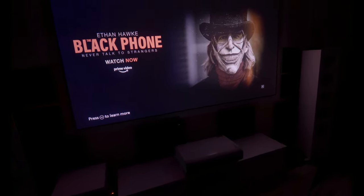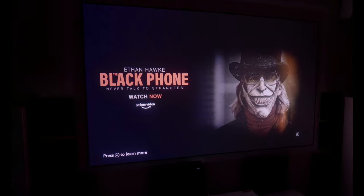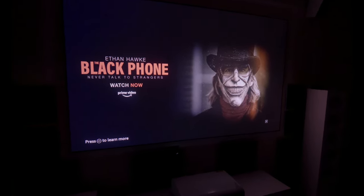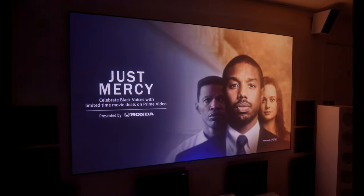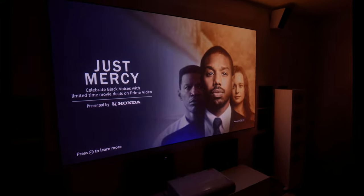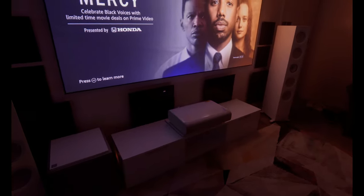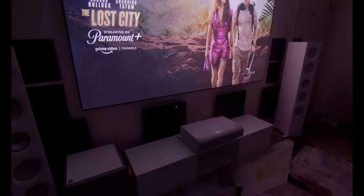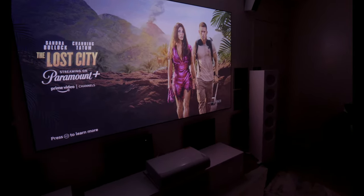Let's start with setup. When you first unbox your ultra short throw projector, you want to figure out what height and distance to set it from — that's decided by your screen size. I have a weird screen size at 103 inches. Samsung's quick start guide has suggestions based on screen size: 100, 105, 110 and so on in increments of five. Since mine is 103, I had to figure it out. At first I didn't have a stand — I used my ottoman, which happened to be a really close size to what Samsung recommended.